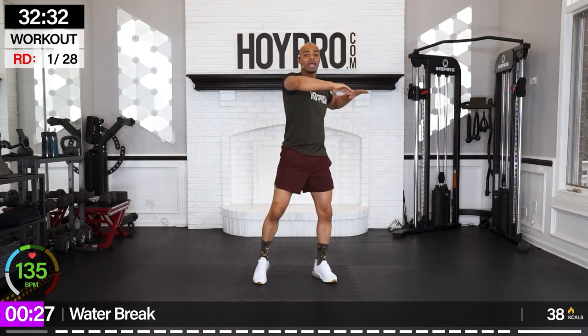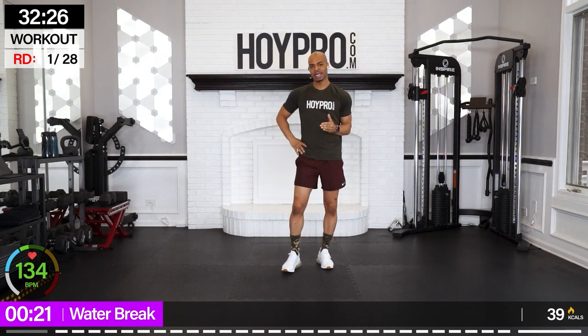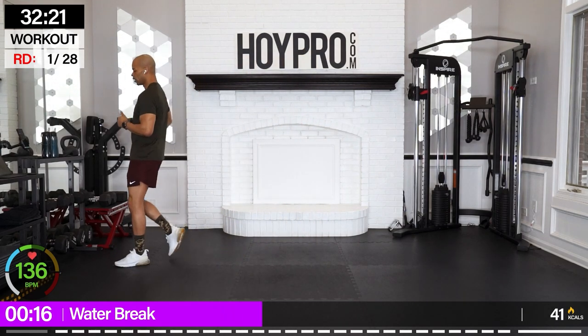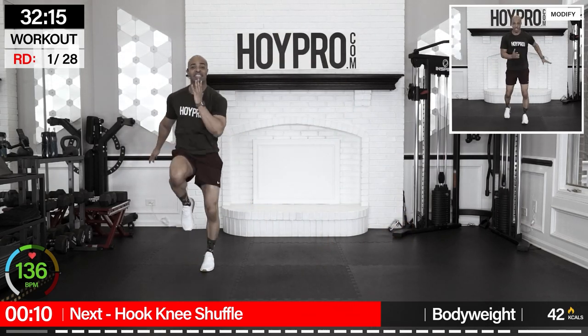If you need anything, go ahead and get it right here. We're going to get right into this workout. We're going to go 45 seconds on, 15 second rest. So pace yourself, do your best, modify when you need it. Stay hydrated. First exercise — we're going old school. Hook, knee, shuffle.